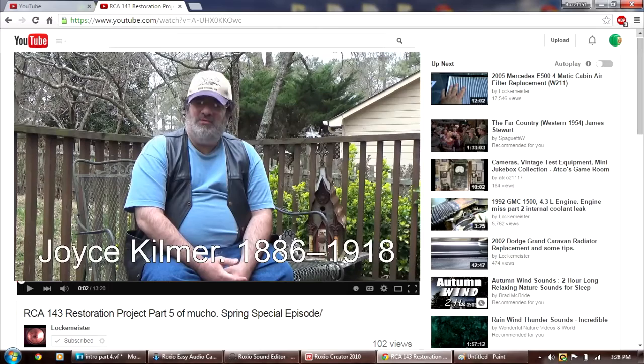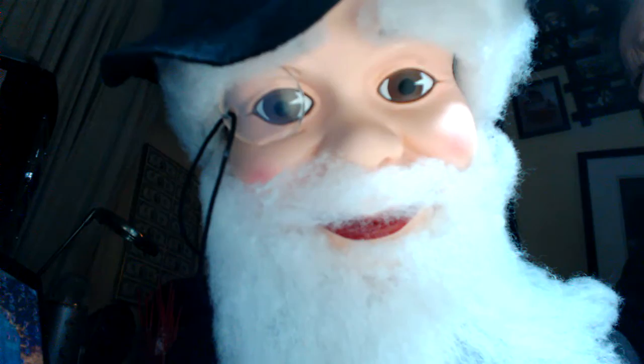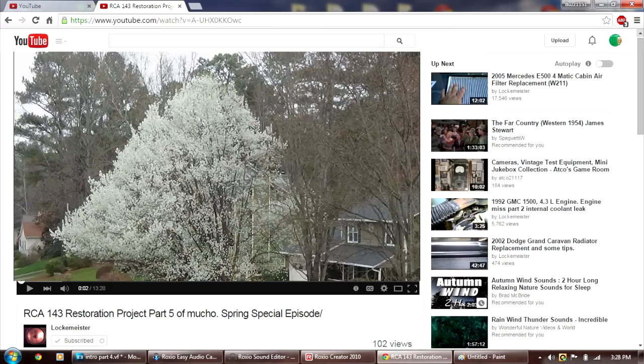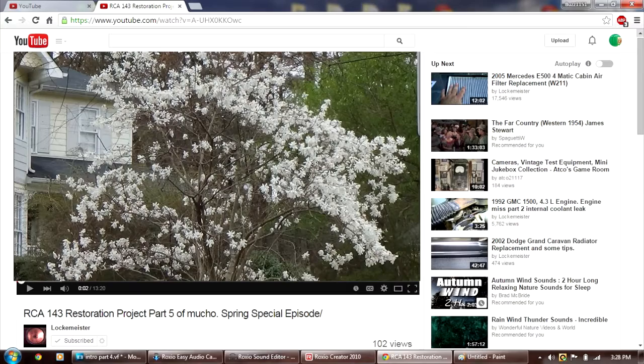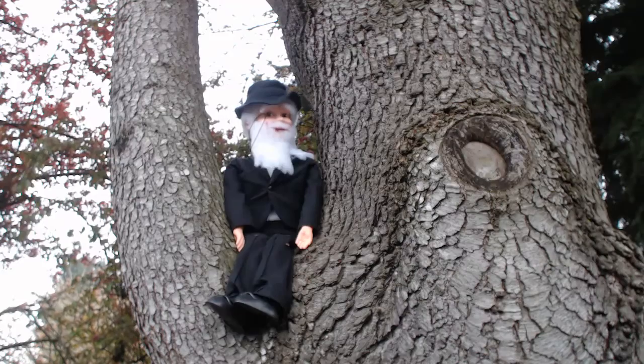Let's check out Lockmeister's channel today. I'll share with you a poem, it's called 'The Trees': I think that I shall never see a poem lovely as a tree — a tree whose hungry mouth is pressed against the sweet earth's flowing breast, a tree that looks at God all day and lifts her leafy arms to pray, a tree that may in summer wear a nest of robins in her hair, upon whose bosom snow has lain, who intimately lives with rain. Poems are made by fools like me, but only God can make a tree. That's beautiful.